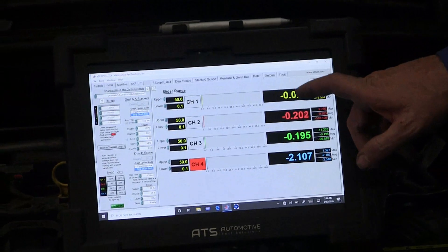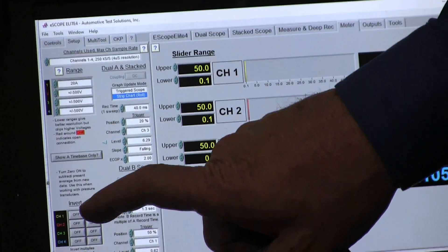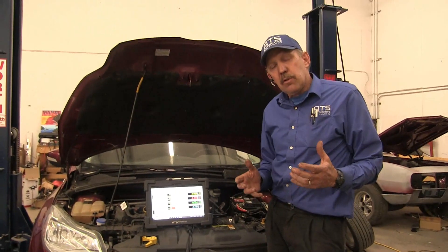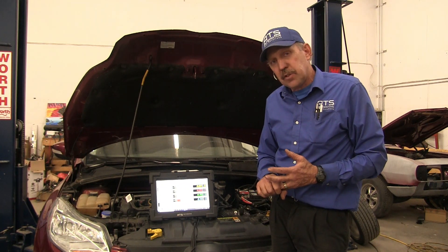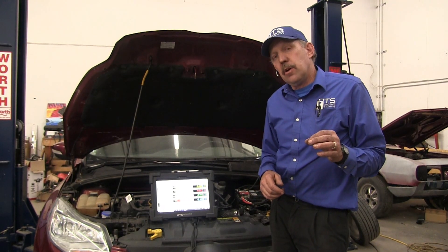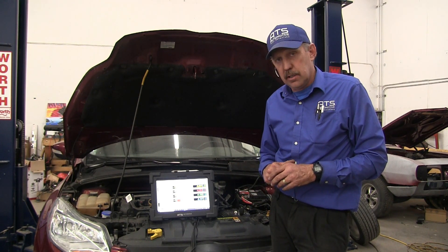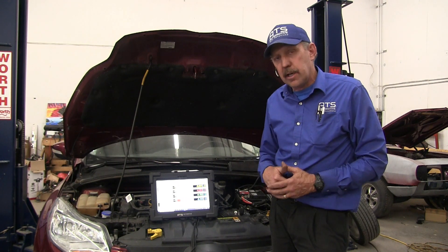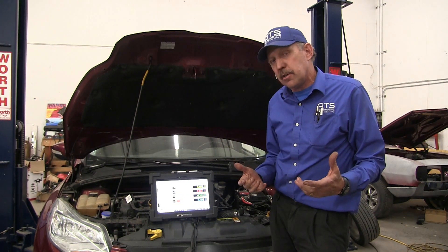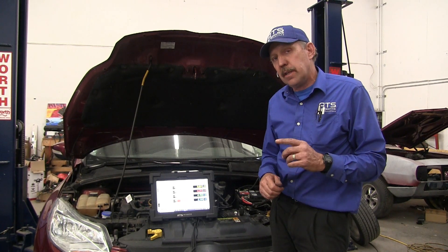Now we need to set the scope up. We want to go to meter — we have our three channels connected. We want to set up the 20 amps and zero those. We're going to zero the 20 amp channel and the other channels will just read voltage. So we're going to watch the two input shaft speed sensors and the current going to the transmission. If the car can be driven, I'd also connect a channel to the output speed sensor on the ring gear, but for now I just want to watch the gears take their shifts along with the output speed sensor.